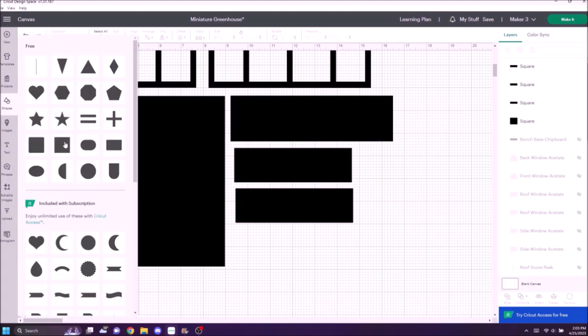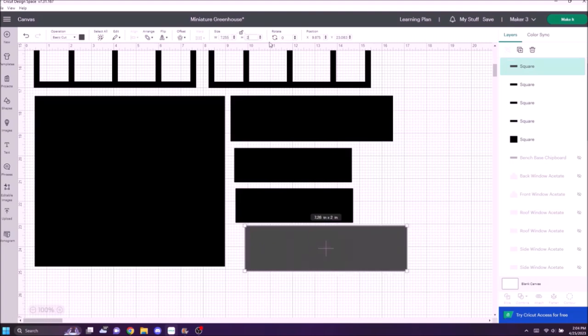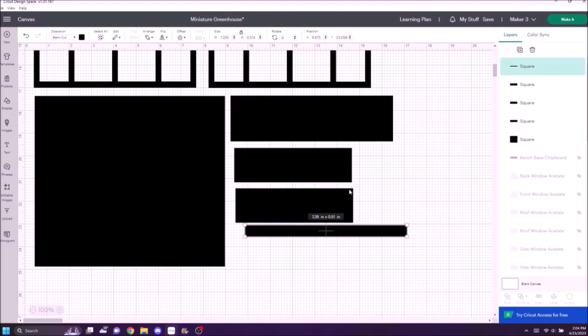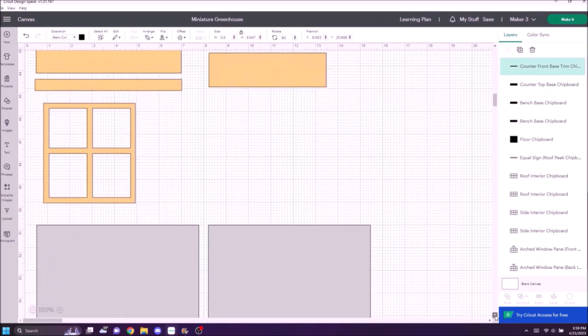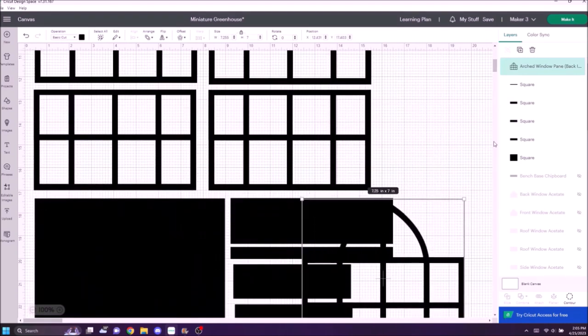I realized my countertop is going to sit and you'll see under the front edge, so I made another piece — a long thin strip as a front lip. I grabbed another square, made it as long as the countertop but much thinner, unlocked the little lock to enter custom dimensions, resized it, and changed it black. I'm organizing all the pieces together. This is all the pieces we need to cut out in chipboard.